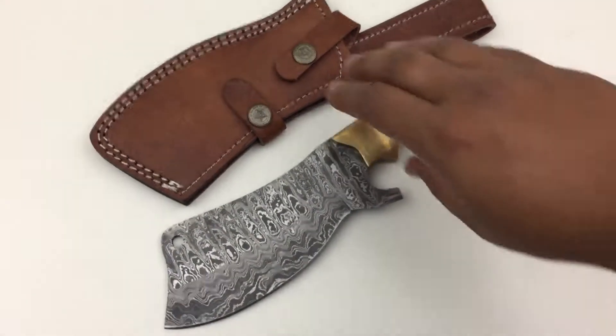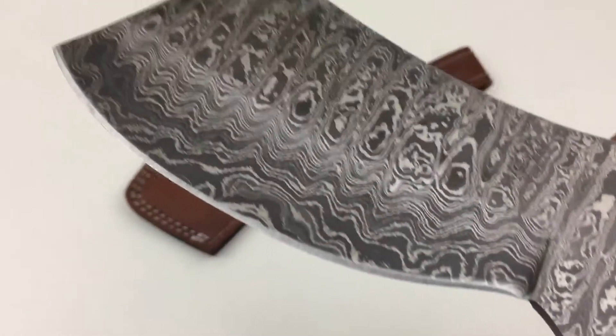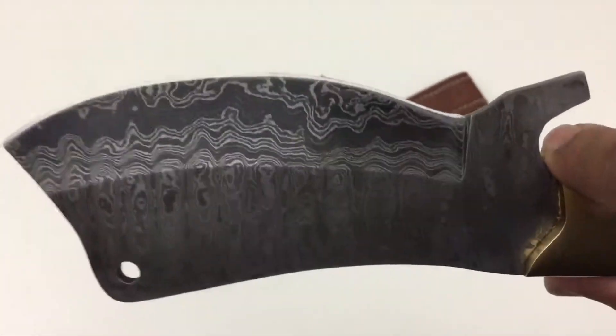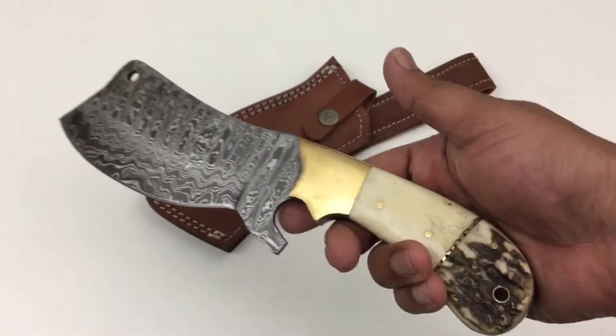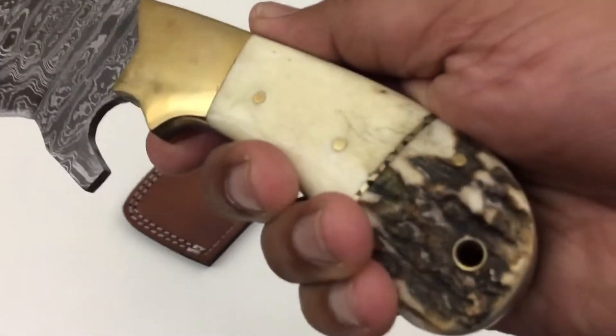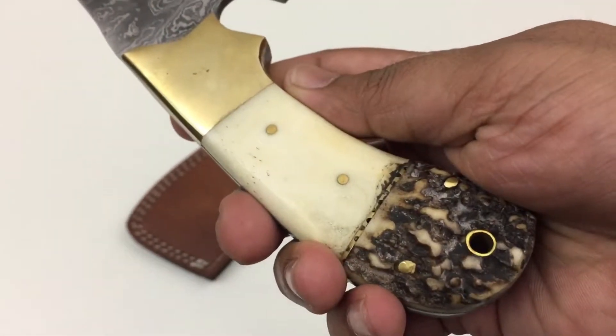Hey guys, this is Adil from Grizzly Blade, and today we're looking at model number GBKC 20. It's a 10-inch cleaver. The blade is made out of Damascus steel — 1095 and 15N20 — with 64 layers of steel that's folded and forged. The handle is made out of staghorn and camo bone.